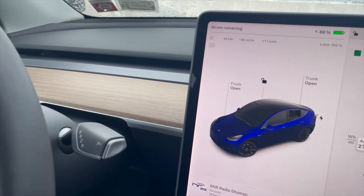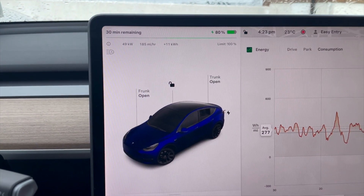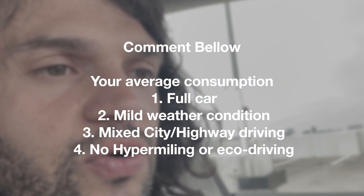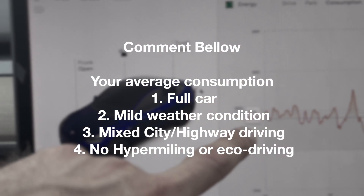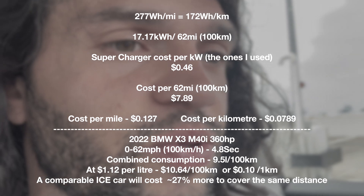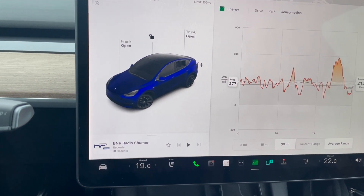The Tesla Model Y is a very good commuter — it's easy to carry people around, very spacious and comfortable, it offers self-driving, and of course it's very fast for a family car. With Tesla's charging system it's easy to find places to charge — they're always available at a decent price. I'd love to know what average consumption you're getting with a full car. Is 277 watt hours per mile bad or not? I'll convert that to metric and let you know. Hope you found this video interesting — see you in the next one.